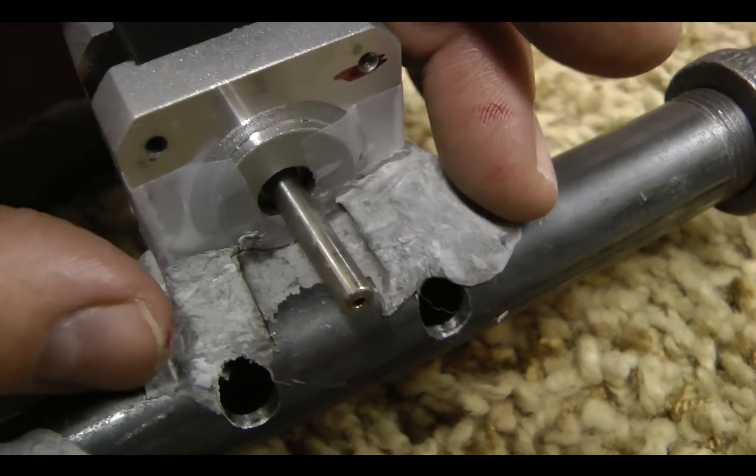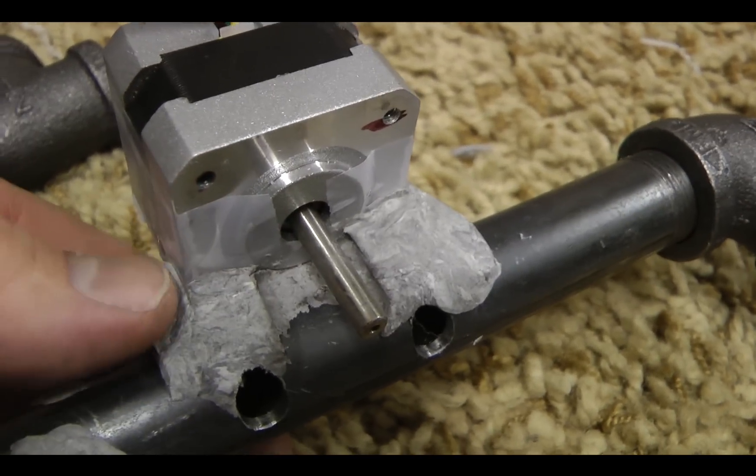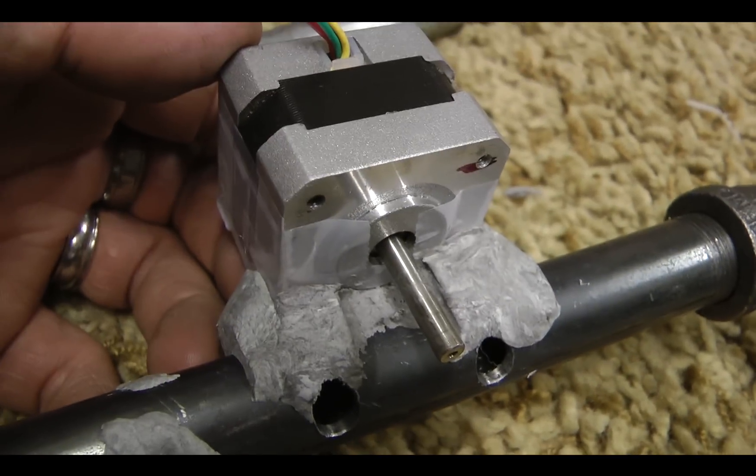Sometimes I cut this stuff really nice, sometimes I sand it down, but when I'm done it doesn't look that bad. There is my custom bracket — enjoy.